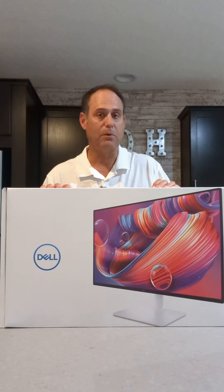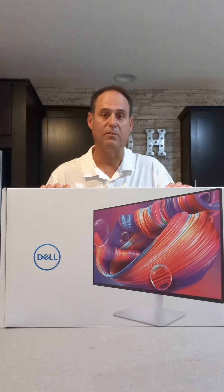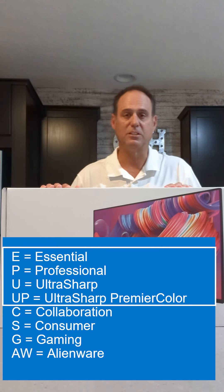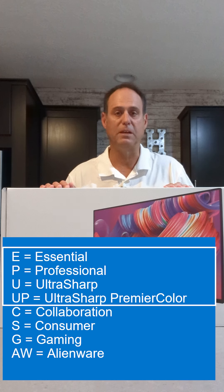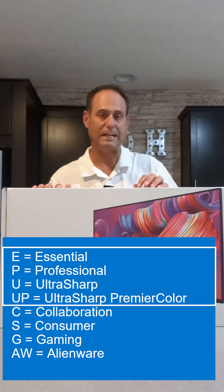If you're an enterprise, a corporate customer, or say government, or K-12 higher ed, I would more recommend the commercial line of products, such as the U-series UltraSharp, or the P-series, or the E-series displays — those would be more for that enterprise customer.